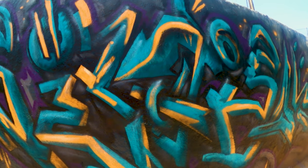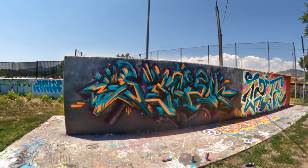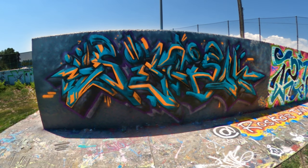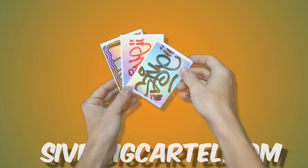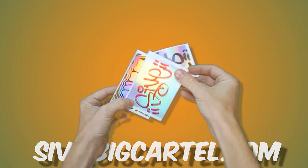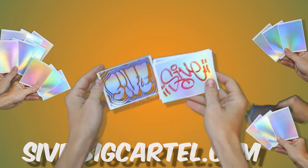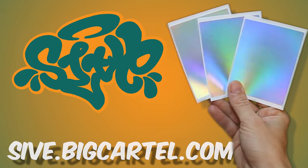Drop a comment down below if you got any extra techniques that you like to use when getting skinny lines — always love to see your guys's feedback there. Big shout out to Bombing Science for holding it down with Dang spray paint. Really enjoyed getting these back out on the wall. And lastly, if you're in the market for some new sticker supplies, I got a restock on my holographic eggshells — you gotta love that holographic finish for your tags or characters, and of course that eggshell material makes these extra extra permanent. Drop by the shop to check those out. That's gonna do it for me guys — peace.